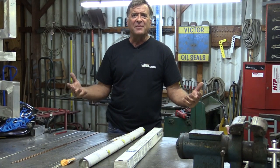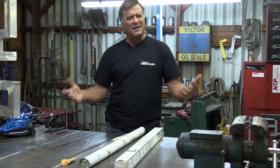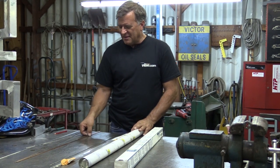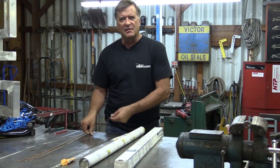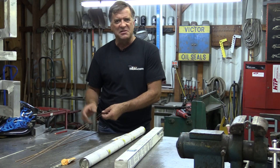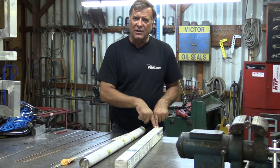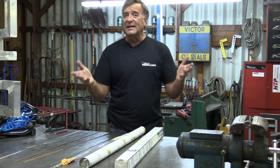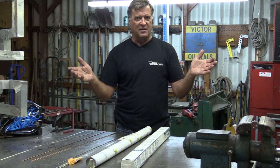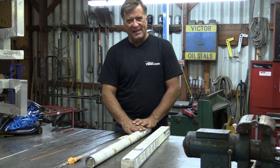So is there a starter kit — something every beginner TIG welder should get with their brand new welder? Sure. Get some ER70S steel rod — whether you go with 1/16th, 3/32nd, or the big 1/8th inch depends on what you're working with, but 1/16th and 3/32nd are great starters. Also get 4043 aluminum if you're going to play with aluminum at all — it's a totally different process from steel welding, but both are fun and easy to learn. If you're going to play with aluminum, get some 4043 to go with that ER70S.